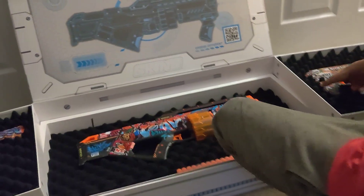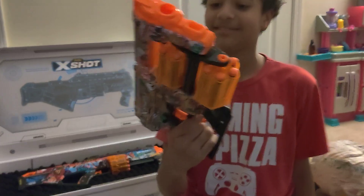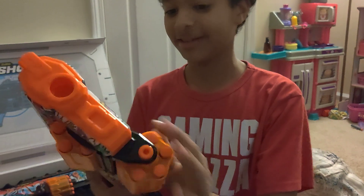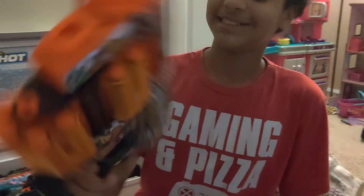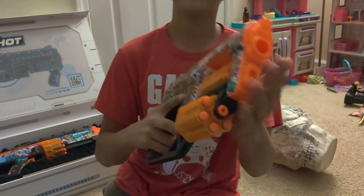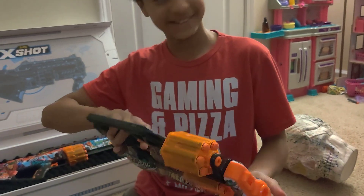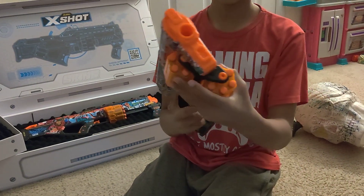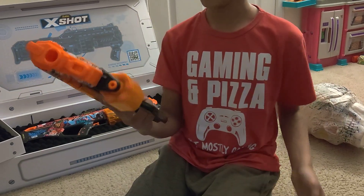We got all these blaster darts — let's get started. So what do you like best about the Dread? The barrels spin! Watch this. As you can see, that's a trick that I learned. It doesn't always land perfectly, but it's pretty cool.